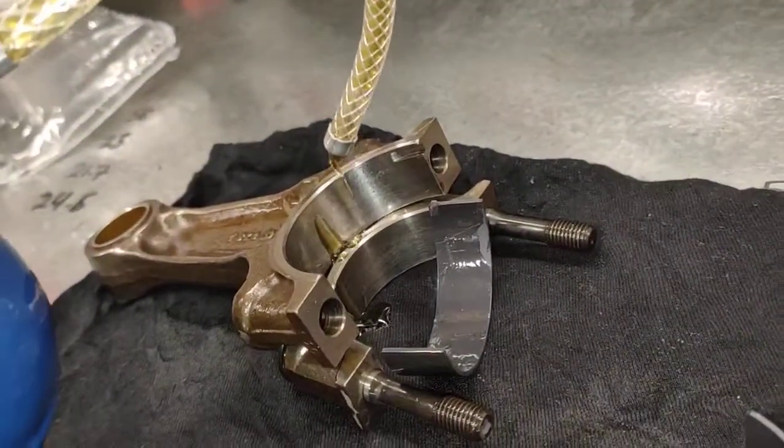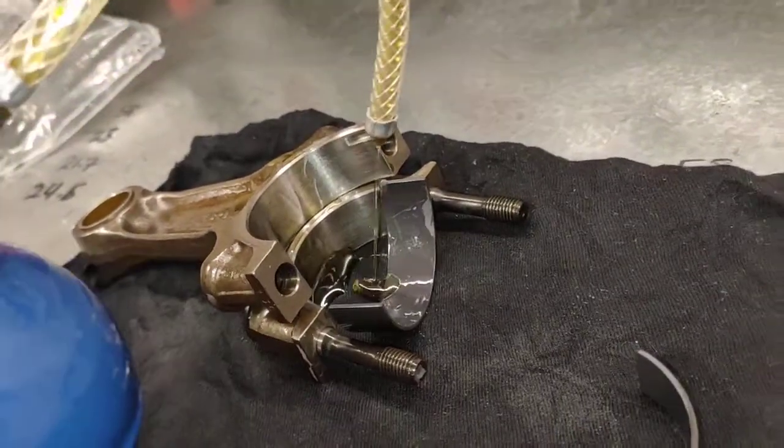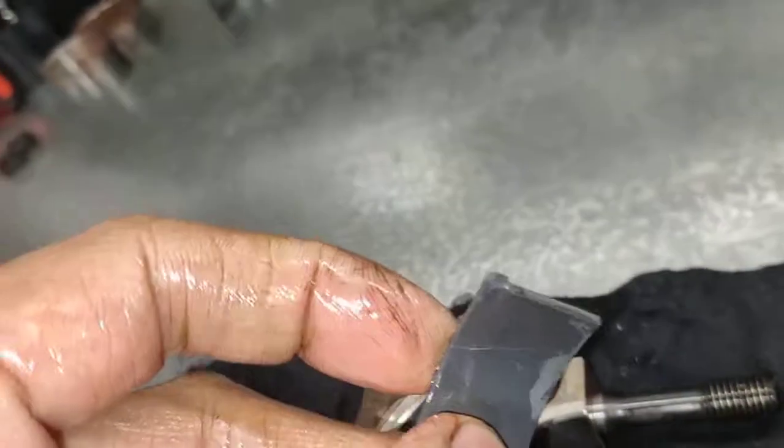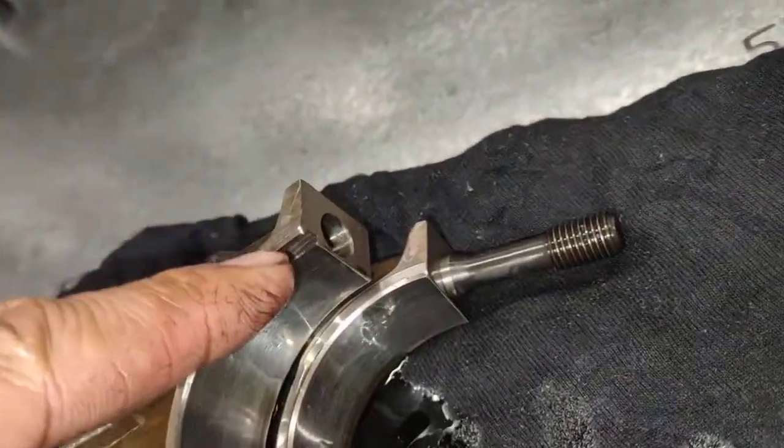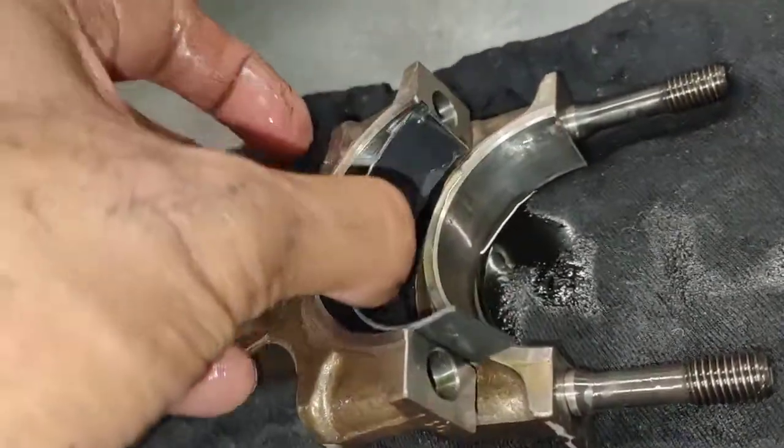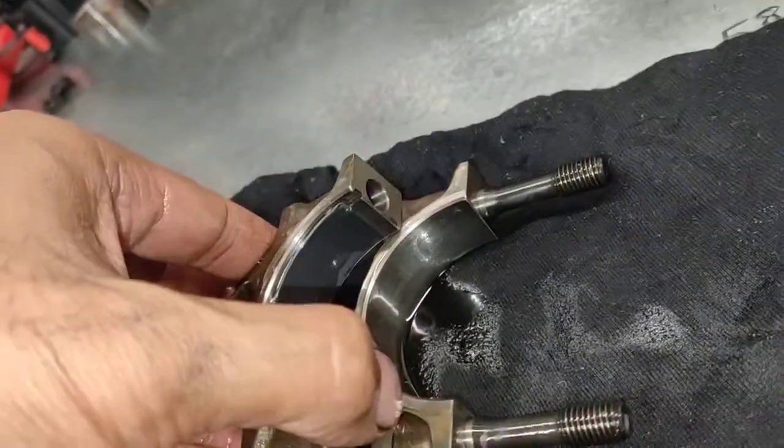So when you install it — it's hard to do with one hand, I'll try my best — that little part there has to go inside that little groove there. You sort of push it in like that, and then bang.